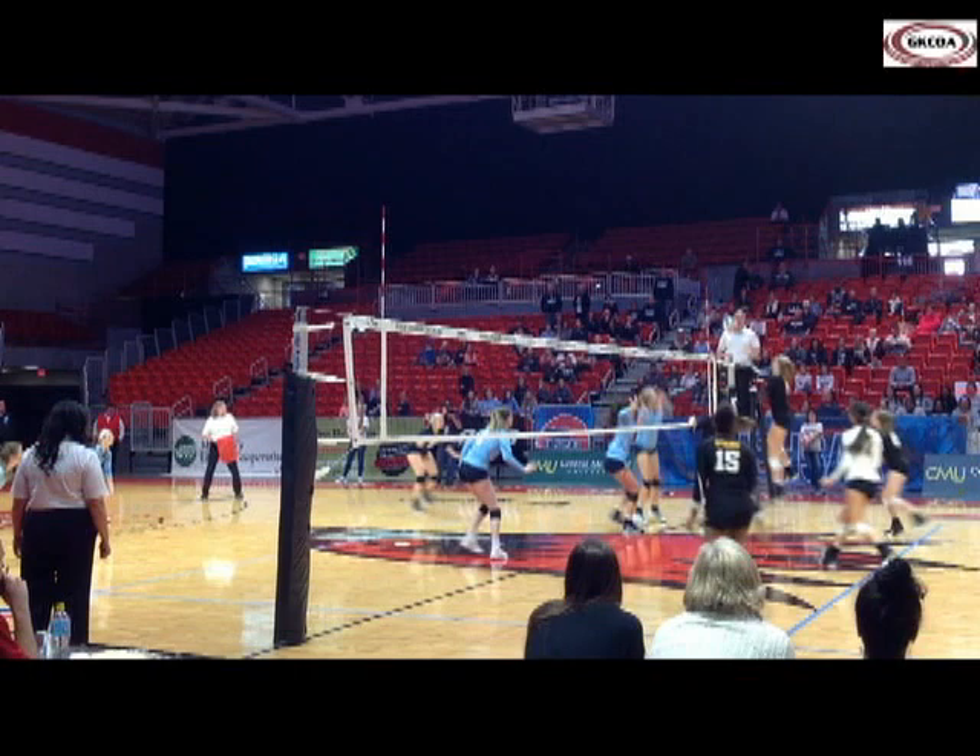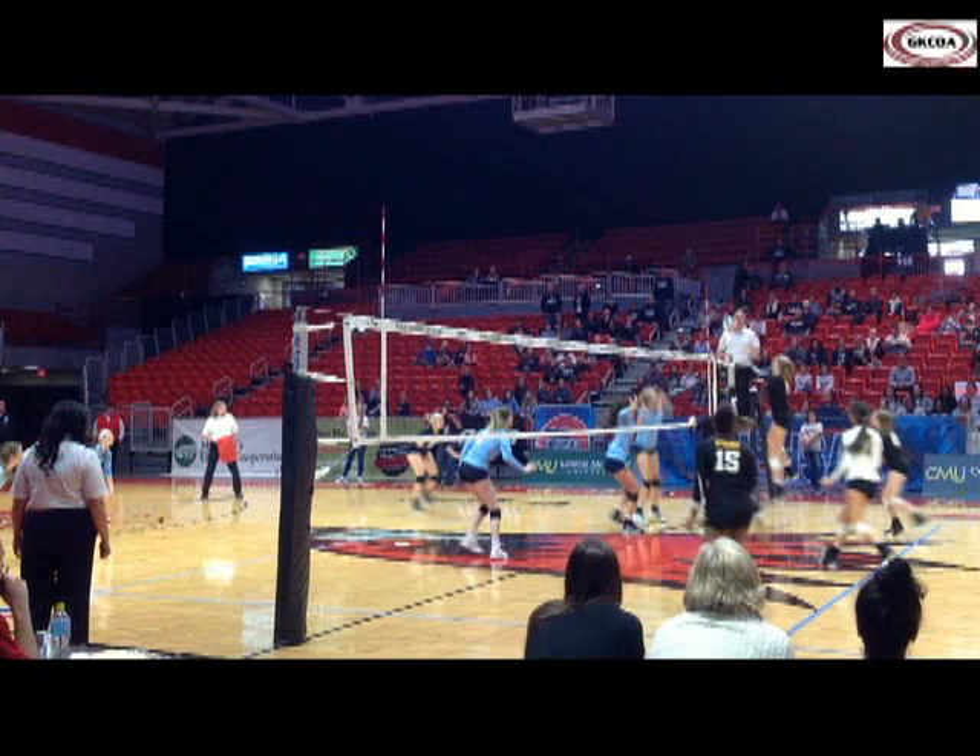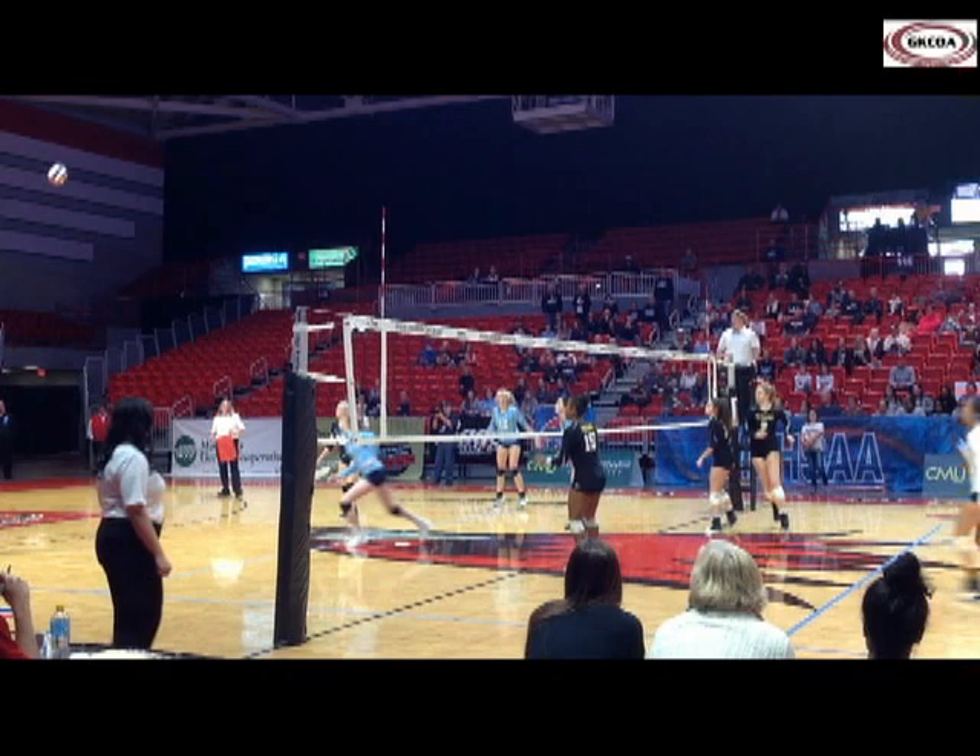From this view of the same play, we can see that the second referee holds her position and keeps her focus on the attacker's follow through and landing before transitioning. The attacker didn't make contact with the net, the antenna, or the cable, so the play is legal.